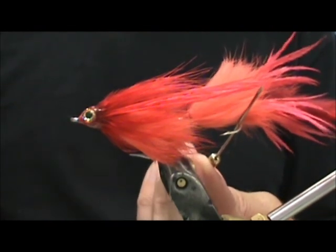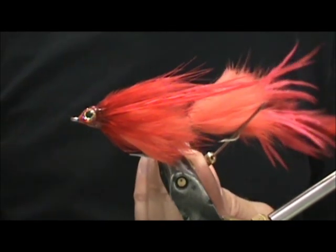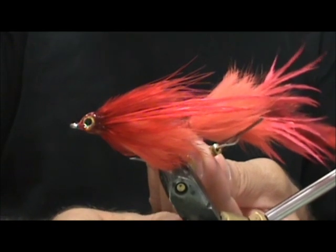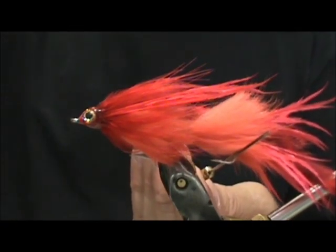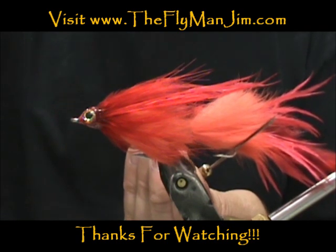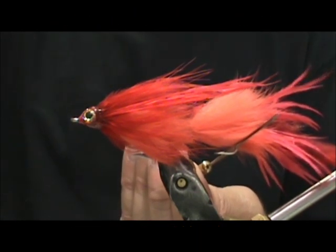Here we have an Articulated Zonker fashioned after Eric Roth's Action Jackson. It will be a great bass fly, a great nighttime trout fly, and a great saltwater fly — lots of action in everything. Hope that you learned something from this video. Hope that you will subscribe to my channel, refer me to your friends, leave comments, questions, suggestions, and most of all thank you very much for watching.